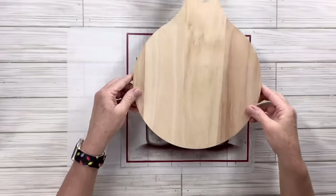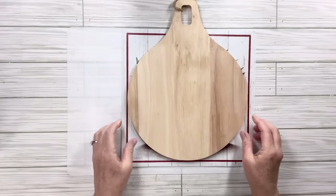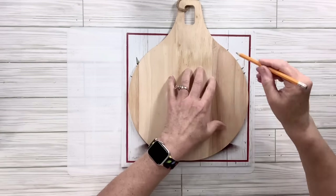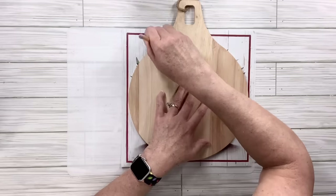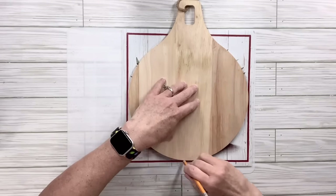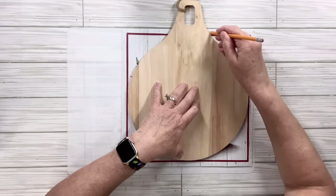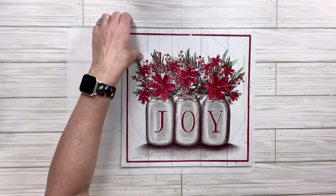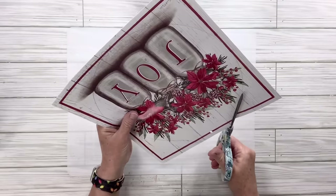The first thing I'm going to do is lay the cutting board right on top of the picture so that I can center it and draw an outline around the shape, so that I'll be able to cut it out and get the exact amount that will fit perfectly on the cutting board. This particular project is incredibly easy and I think it might be my favorite today.